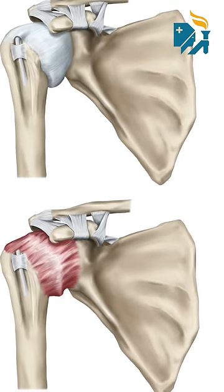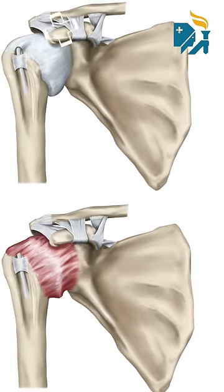There are so many conditions in the shoulder, like shoulder impingement and dislocations, that can be diagnosed and treated with this arthroscopic technique.